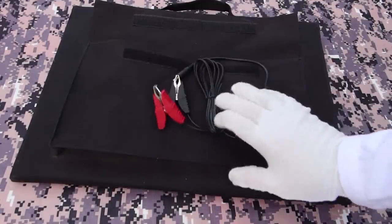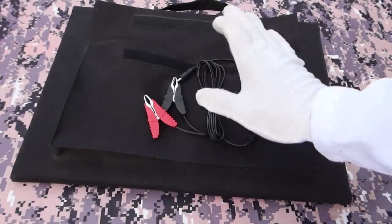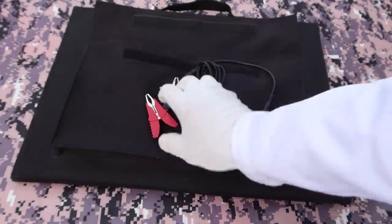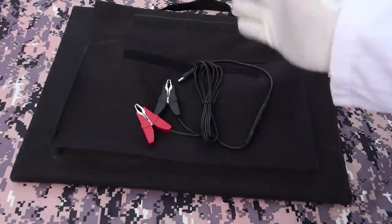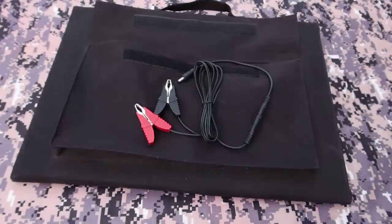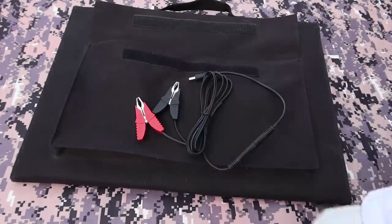I don't know whose idea it was to include jumper cables with this solar panel. Now if you know what you're doing and you have a dead lead acid battery, you could actually use a solar panel to directly charge a battery, but only up to about 15 volts. Beyond that you're going to fry your battery. So I don't recommend using these clamps unless you actually know what you're doing.